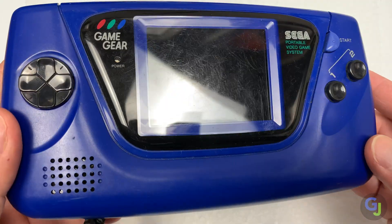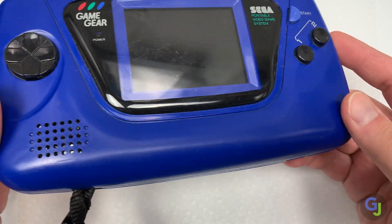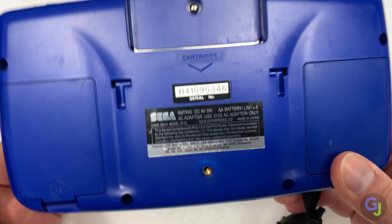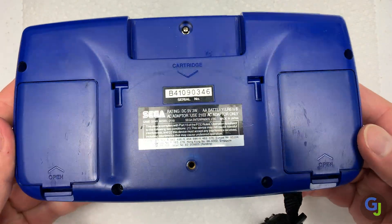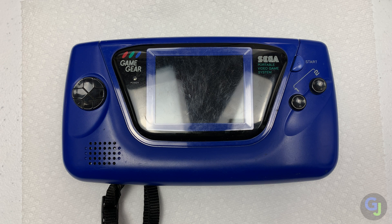Hello and welcome back to the channel. Today we will be addressing a very common problem for Sega Game Gears: the loss of screen visibility due to the failure of their capacitors. This is so common that I'd be willing to bet that maybe about one out of every ten are still working today. The other nine will need some fixing, and that's exactly what we will be working on next.